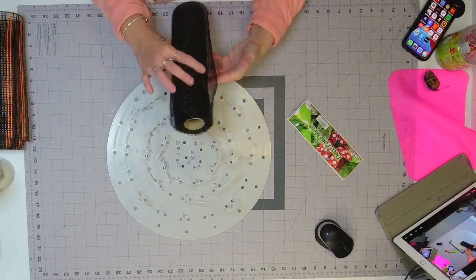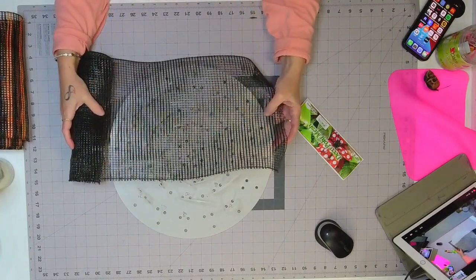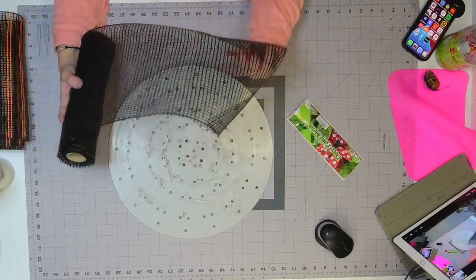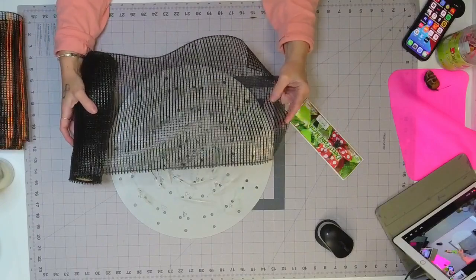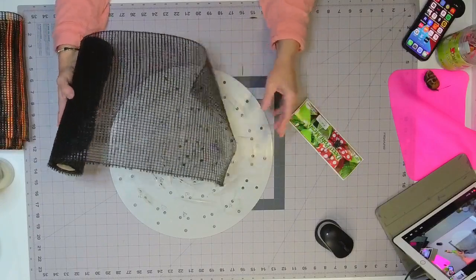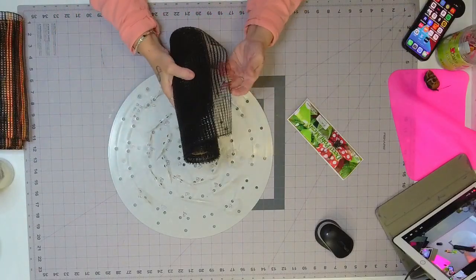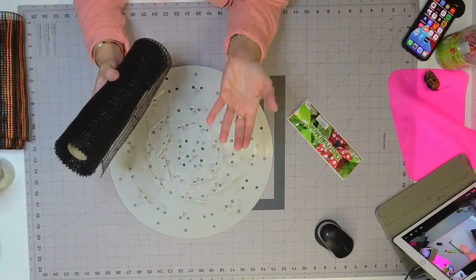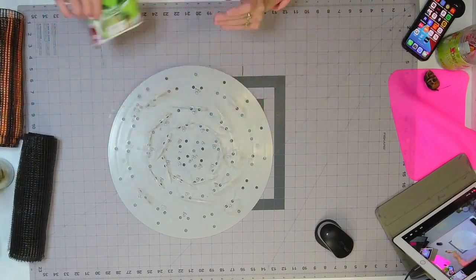It does not fray as bad as poly burlap, which is a plus. Now I'm doing a rose so I didn't have to heat seal or wood burn anything, but like I said it doesn't fray as bad. It's very good coverage and it keeps its shape really well. So let's make a rose with this stuff.